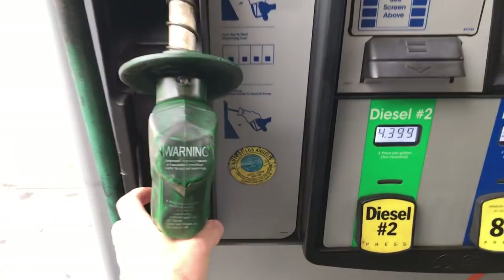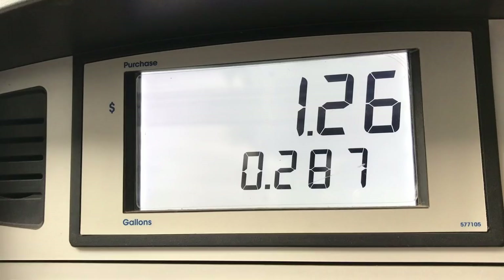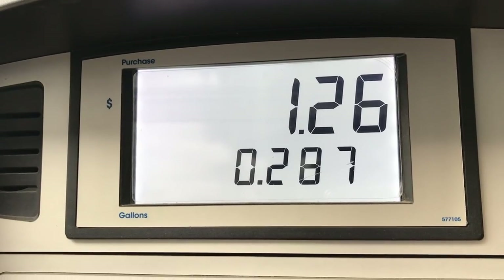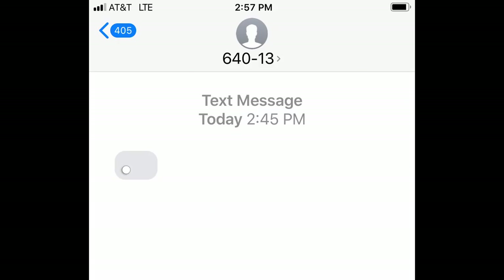We were bracing for the cost of filling up with diesel, as this bus has a 150-gallon tank. This whole time I thought our gas gauge was broken, but we actually are completely full of gas, so we filled it up with $1.26 — probably going to be the cheapest gas we'll ever put into the bus. It only took me two days, three DMVs, and a few phone calls to finally get the title converted over to a motorhome.